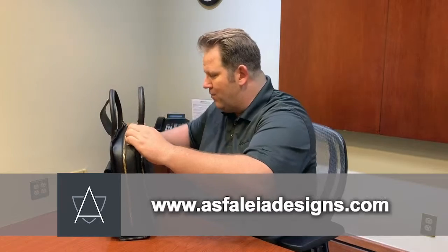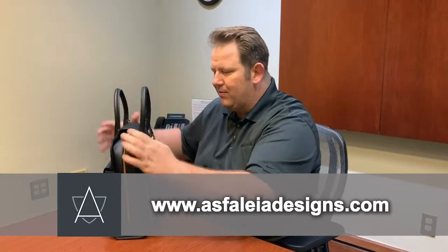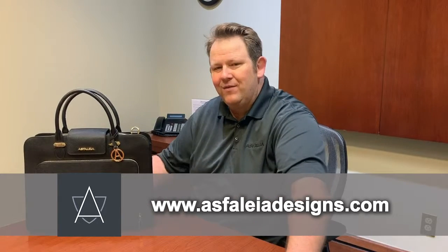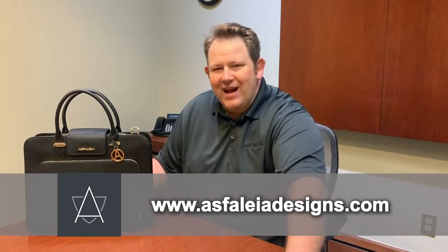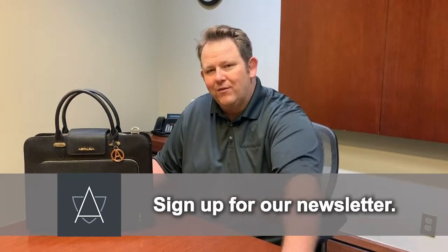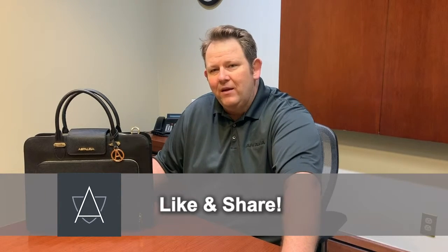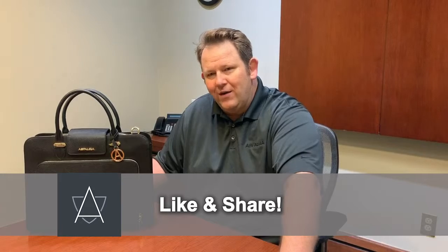You can check out more online at www.asfaleia designs.com. Please sign up for our monthly newsletter — we have special discounts for people who do that. And as always, like and share us on Facebook. Thank you so much for watching today.